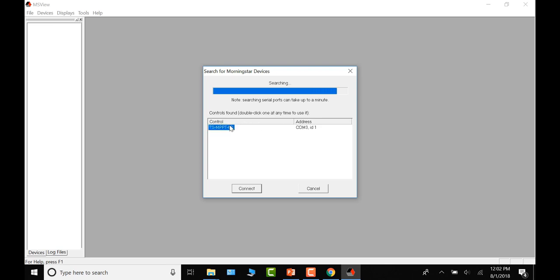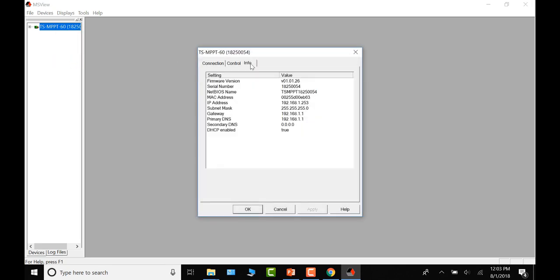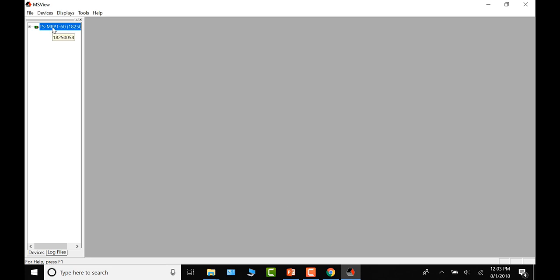Next, find out what version of firmware is currently installed. Connect to the charge controller, and when the green icon appears, it has connected. Right-click on it, go to Properties, then click on the Information tab. The top line gives you the firmware version. This particular controller has version 26 installed; as of the posting of this video, the latest is version 29.1, so this one is out of date.